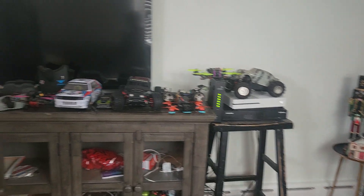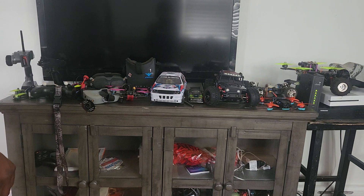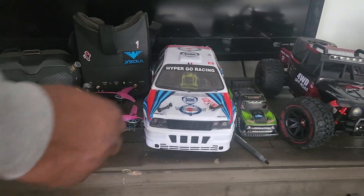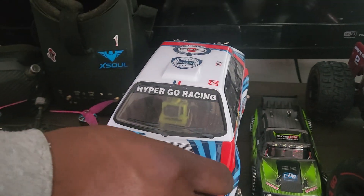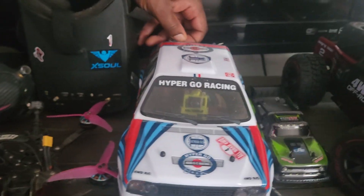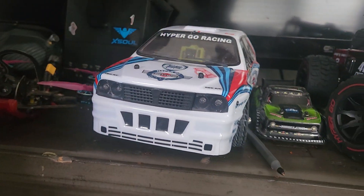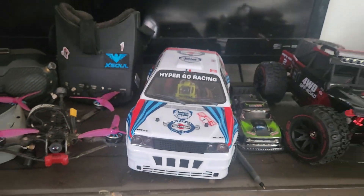It's on the budget side of things. This car is one of my favorites, as we spoke about in my last video. This is the MJX 14301 — I believe there's a 301 and a 302; one's more of a street truck. This is my favorite one. I like the truck as well — they both have pretty much the same things in them — but I just like the look of this car here.